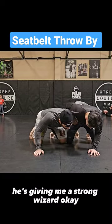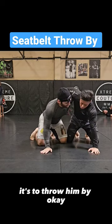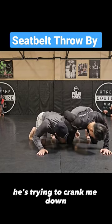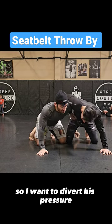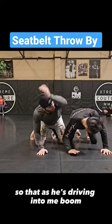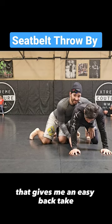He's giving me a strong whizzer. What I want to do is throw him by — especially if he's whizzering really hard and trying to crank me down. That's putting a lot of pressure on me, so I want to divert his pressure so that as he's driving into me — boom — see how he throws his hand in front? He lands on his face, and that gives me an easy back take.